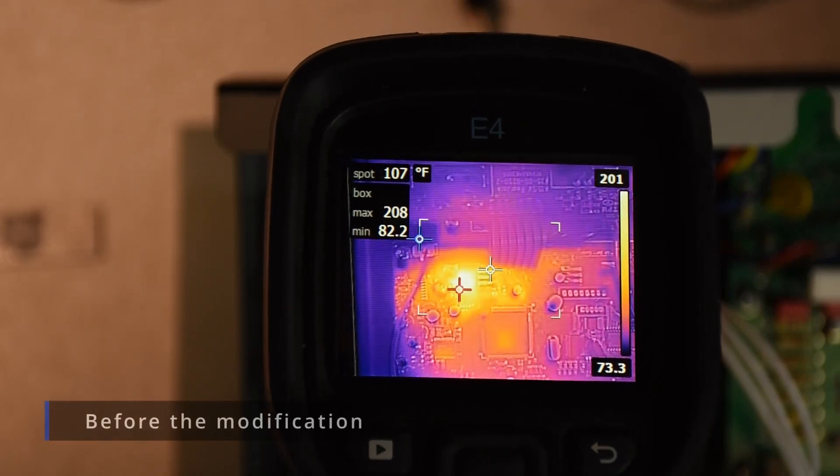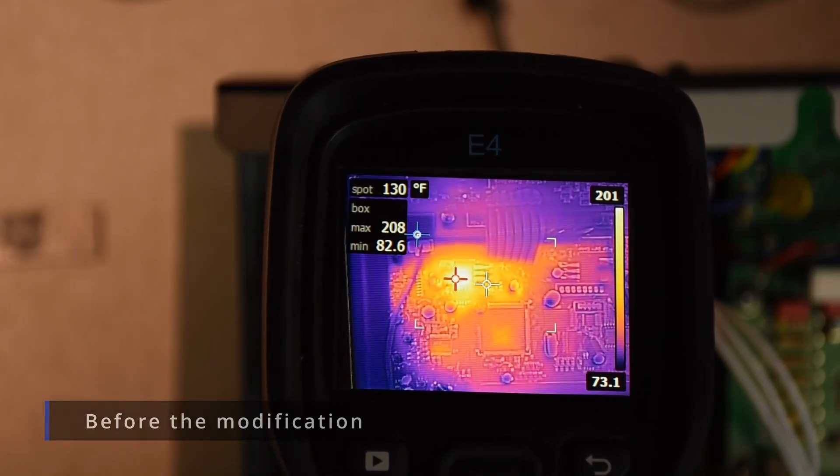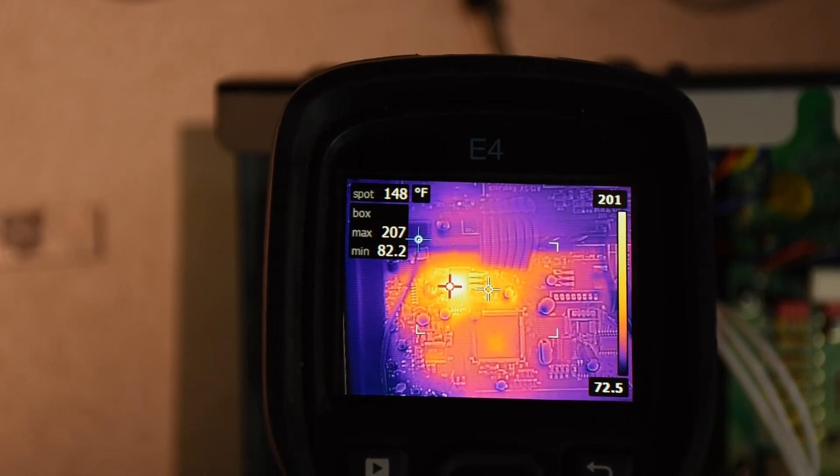Looking at the amplifier after it's been powered up for about a half hour, and that five volt regulator is around 208 degrees. This is with the standard heatsink, which is just an aluminum standoff.